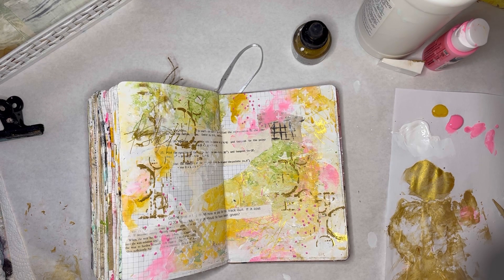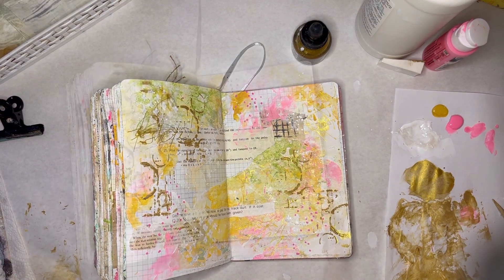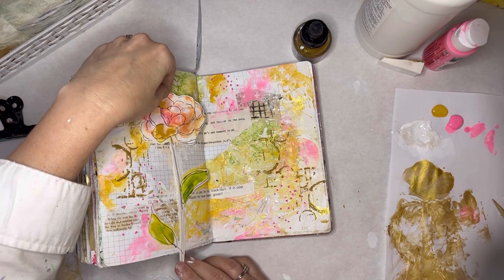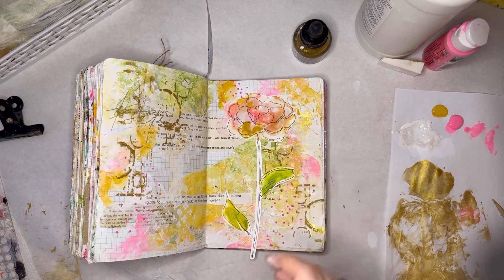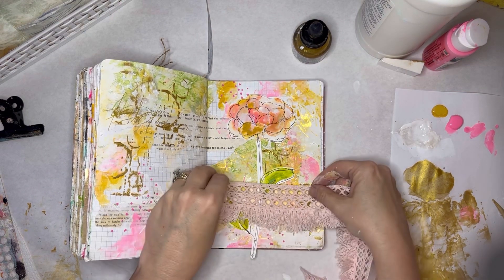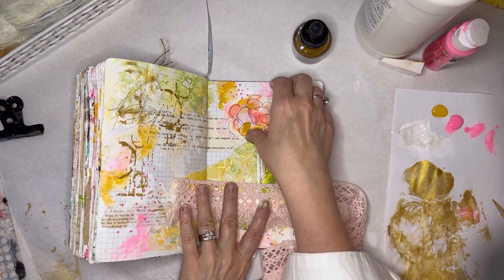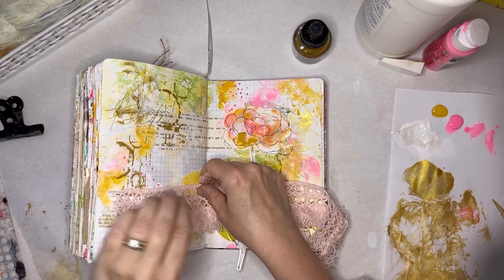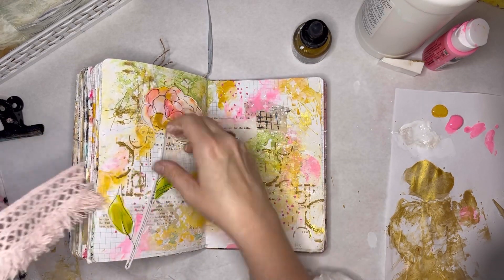I think I'm going to do some splatters, maybe just in some white. Oh, I got that all over my face. I feel like it's getting done, but I want more texture. I bought this ribbon for a journal cover, but that's pretty cute, isn't it? I'm doing it.